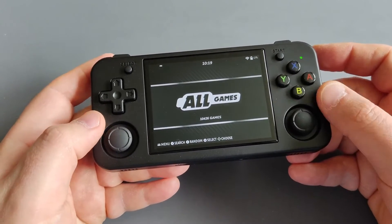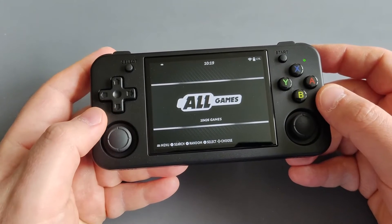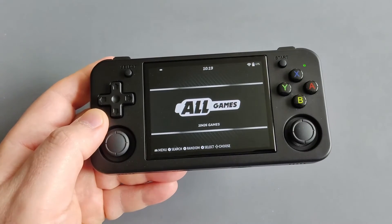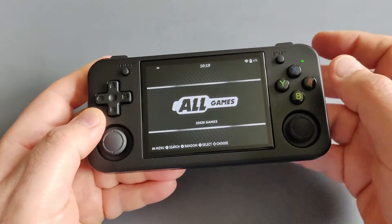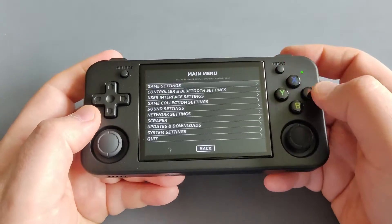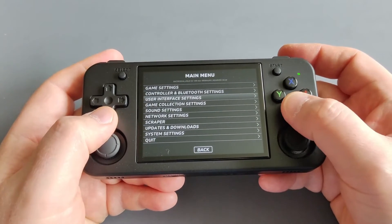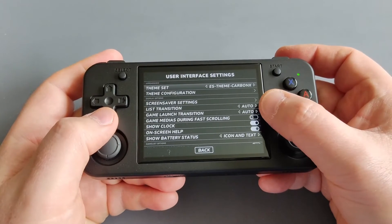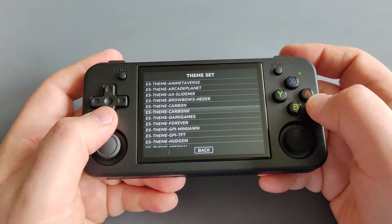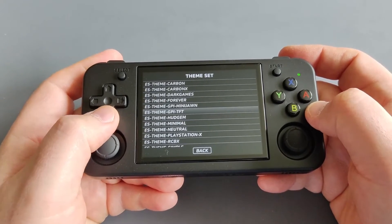It's quite a simple process, and I'll include everything in the video description. The beautiful theme I'm using is Carbon X — a very slick design that goes very well with the color of the handheld. Once you have Batocera you can change a bunch of settings, including the user interface theme from Emulation Station. You can also download many themes from Batocera — they are known for having beautiful themes.